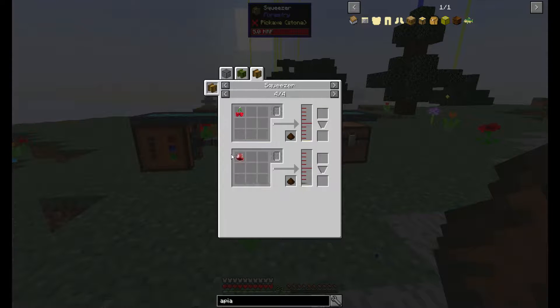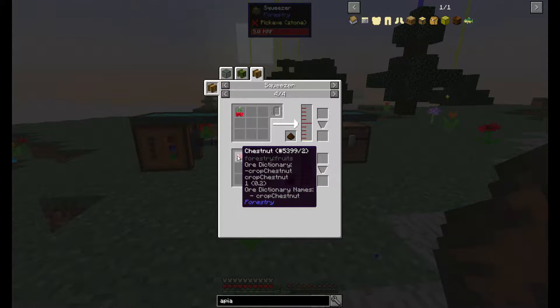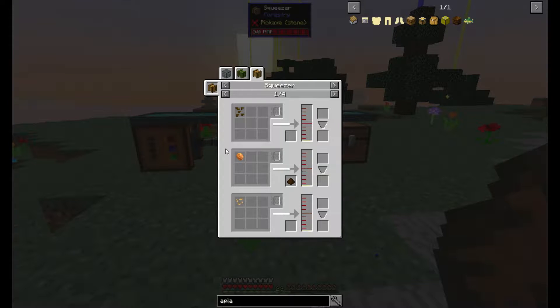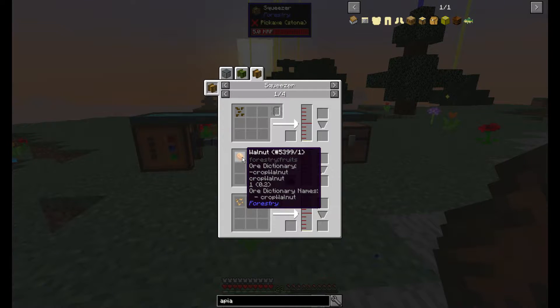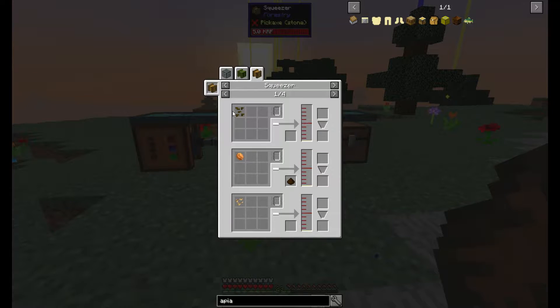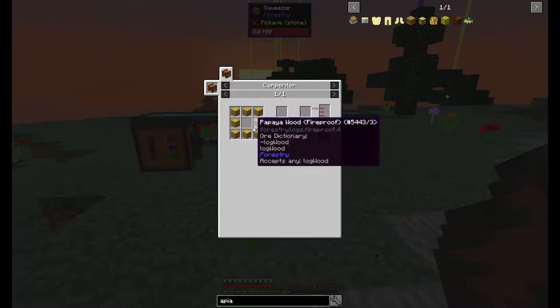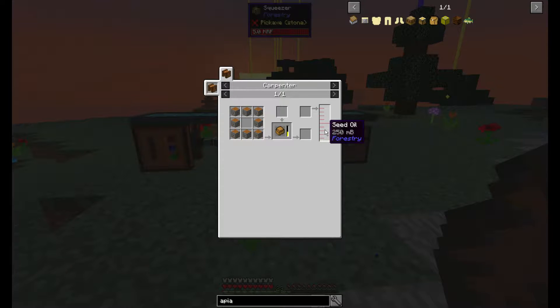Cherries give you 50, chestnuts give you 220 — those are from one of the forestry trees apparently, same with the cherries, they give you a lot. Walnuts from forestry, but I don't have that either. Anyway, we're going with one of the 10 millibucket options — I'm going to be using beetroot seeds. Each impregnated casing needs 250 millibuckets, so that's 25 seeds per casing. I'm making two of these, so I need 50 seeds to go into the squeezer.